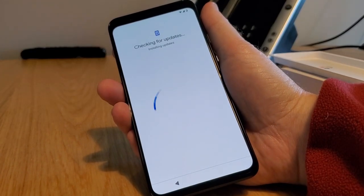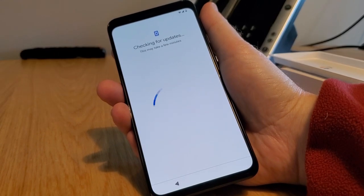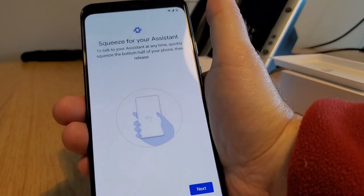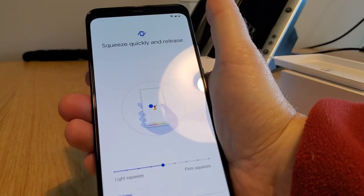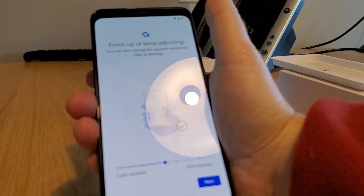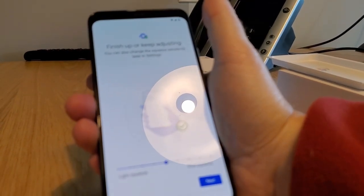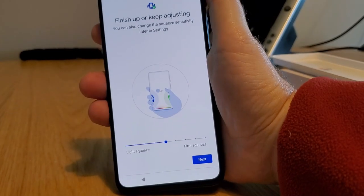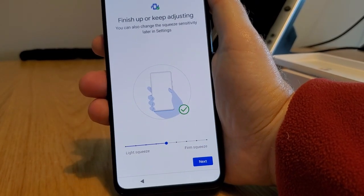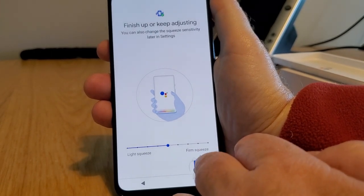Currently this comes with a marketing number attached. Now we are updating the phone. We have a squeeze to activate — squeeze quickly and release. We can adjust it to a light or a firm squeeze to activate our Google Assistant. That's pretty cool.